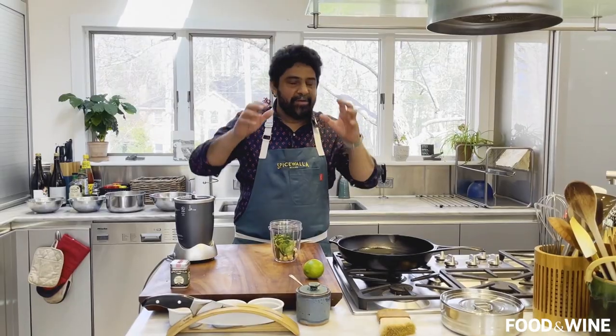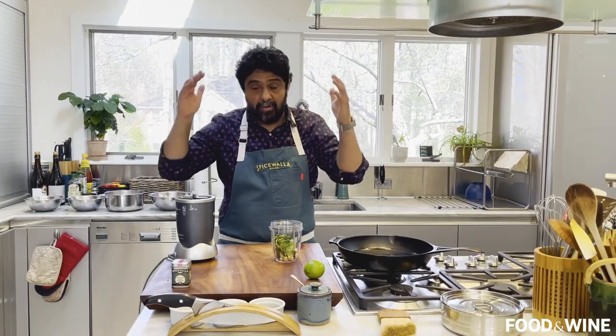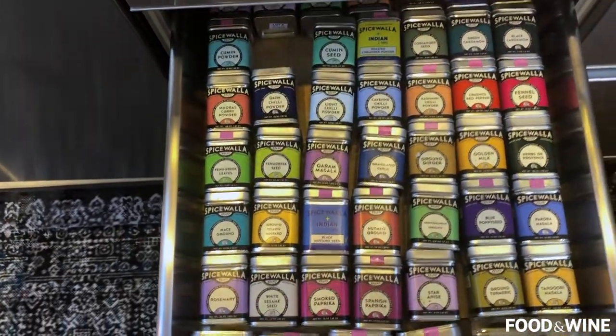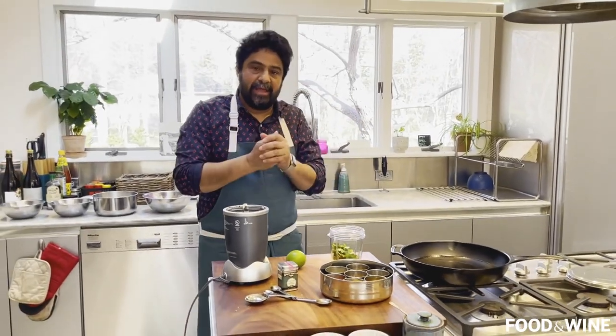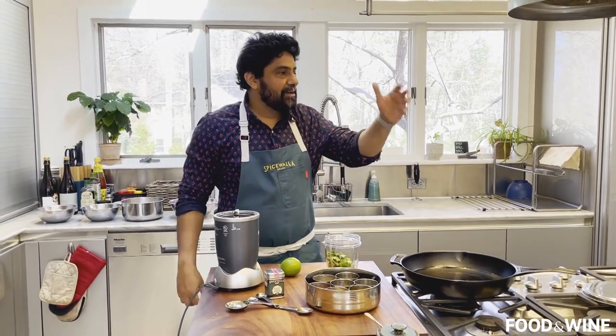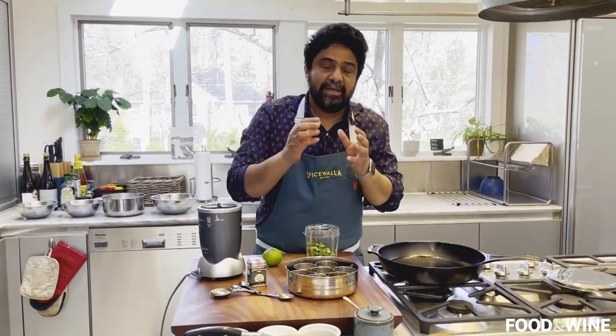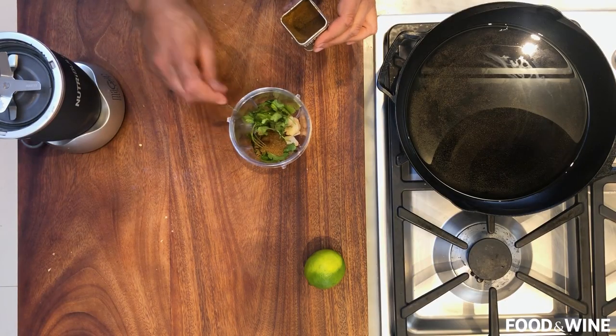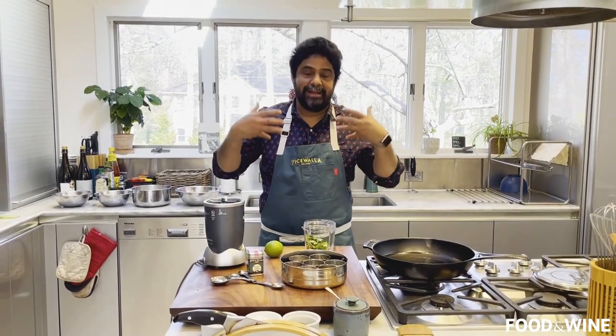I can't tell you how important toasting and grinding your own cumin seeds is if you're gonna be working with spices. However, if you don't have the time, there are a handful of companies now selling roasted and ground spices. Nothing changes a dish from one culture to another more than the way it's spiced and seasoned. That's why you really wanna take care of your spices, treat them well, and get to know them.